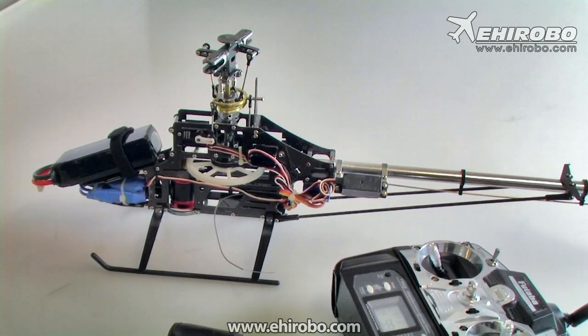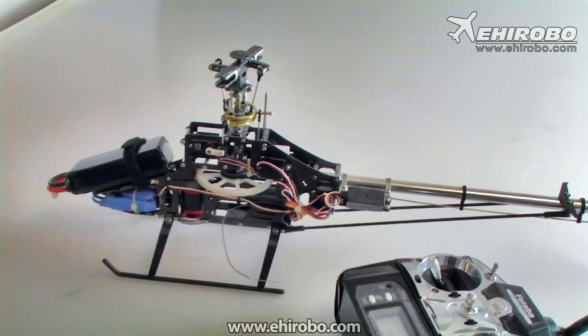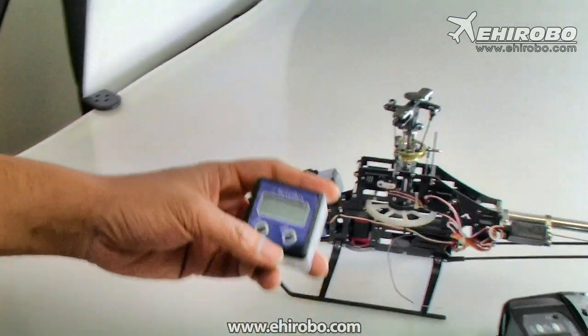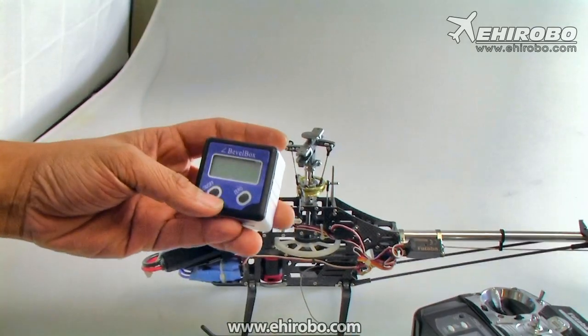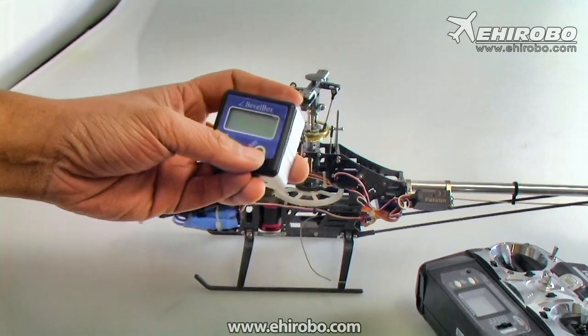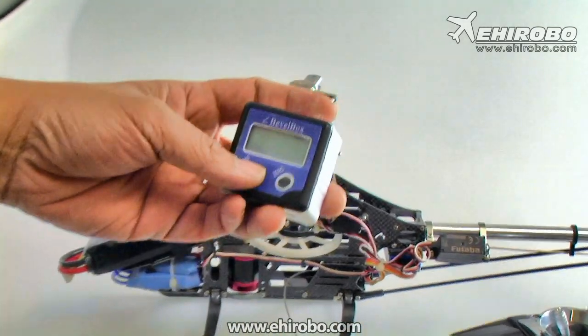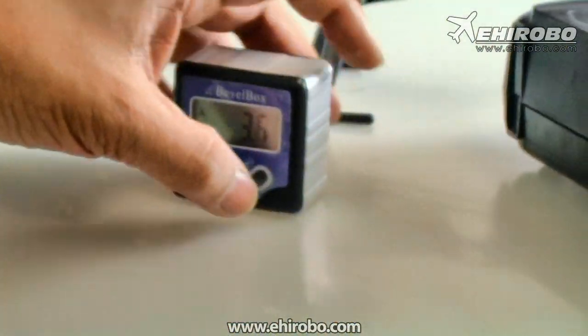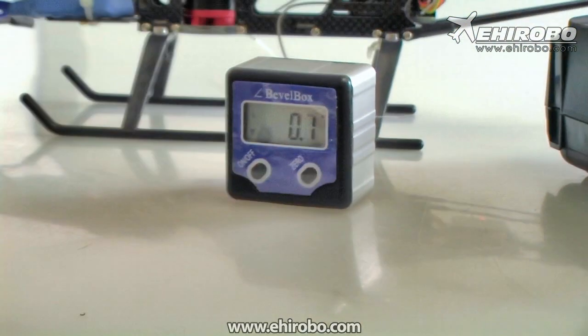Welcome to eHearobo.com. This is the new bi-level digital pitch gauge from Dragon Sky — let's see how it works. It's quite simple: just two buttons, one on/off and one to set it back to zero. First, turn it on, leave it on level ground, and press the zero button.